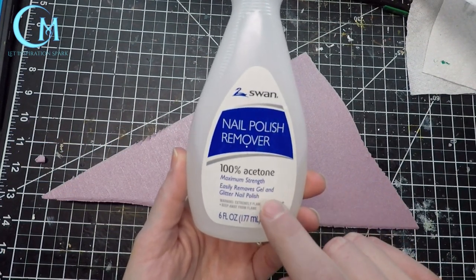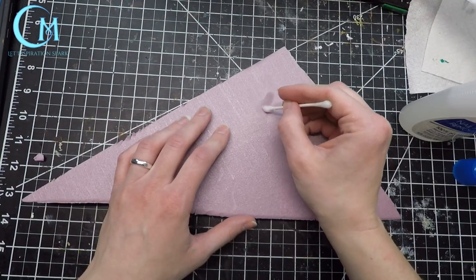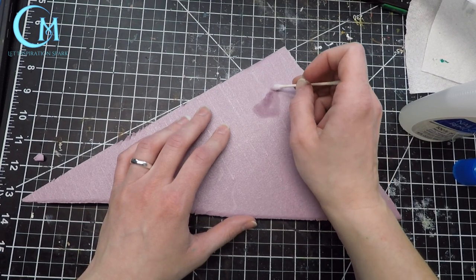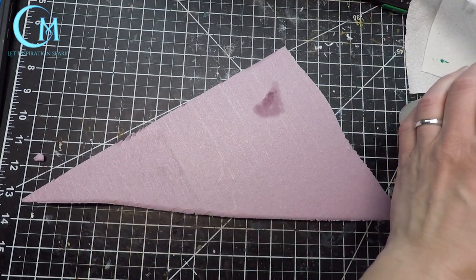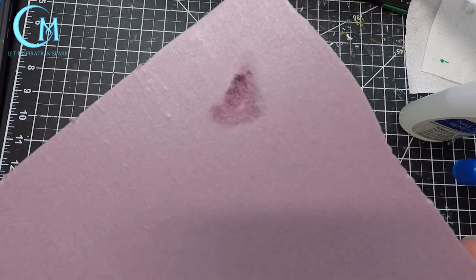To create the ditches in the ice you're going to want to get a hold of 100% acetone nail polish remover. Then using a q-tip put this onto the foam and let it start eating away at the foam. This is also something I do recommend you play around with on a spare piece of foam if you have not done this technique before. A little will go a very long way.